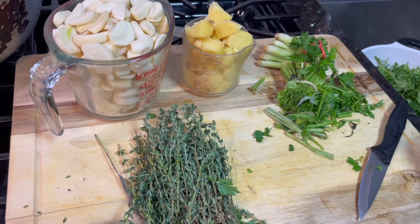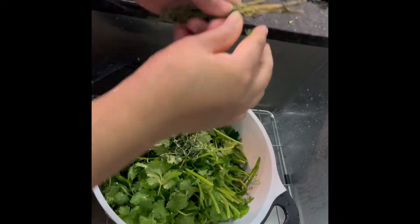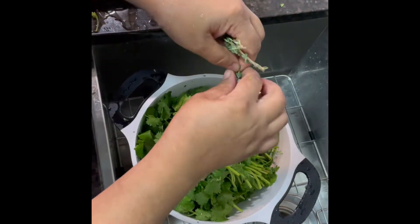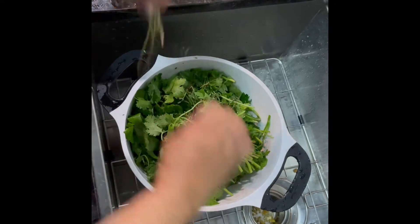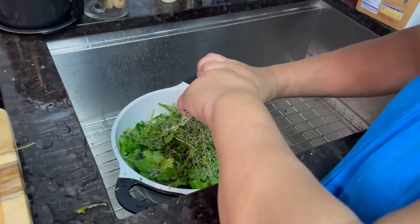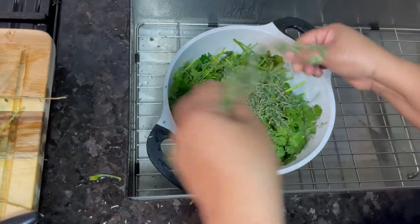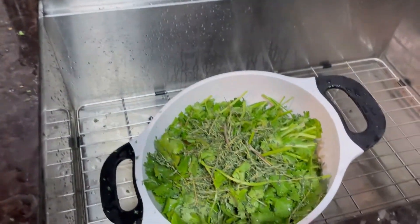So I made my green seasoning. And this is the thyme — adding the thyme in.